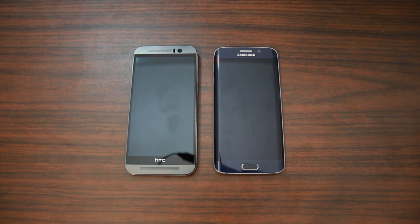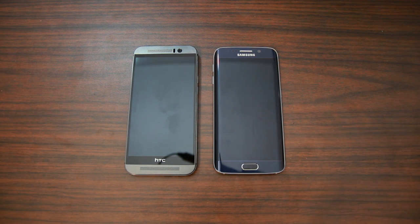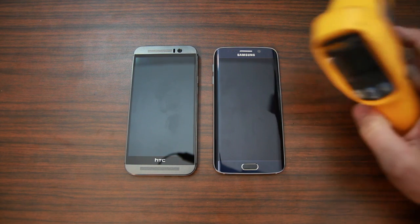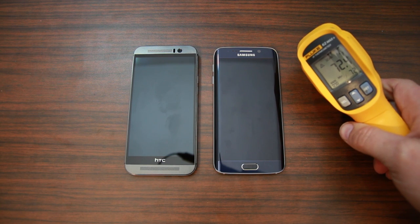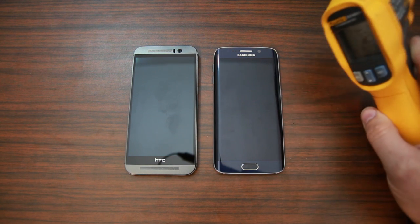In this video we're going to run some benchmarks on these two phones — my HTC One M9 and my Samsung Galaxy S6 Edge. Everybody's talking about this overheating processor in the HTC One M9, so I want to do a quick comparison between the two devices. I've got my handy dandy temp gun here. My desk is at 72 degrees and we're going to do some testing.